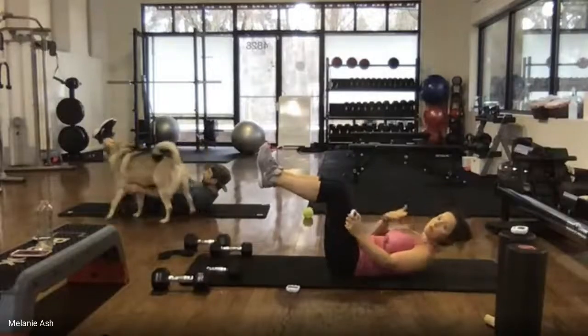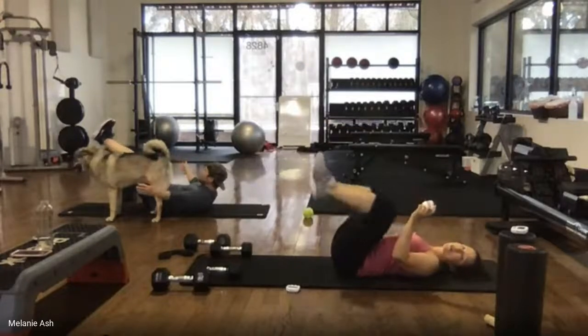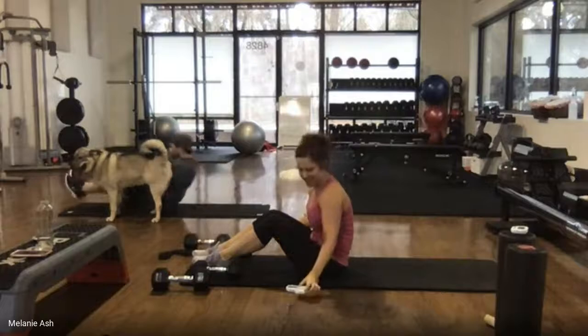If it bothers your neck, rest your neck down and extend your legs a little farther. Four, three, two, one, and done. Nice job.